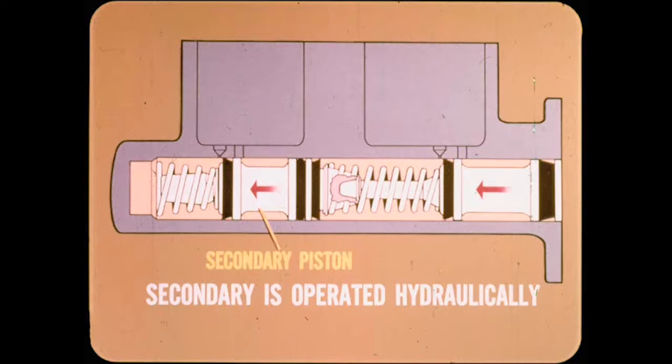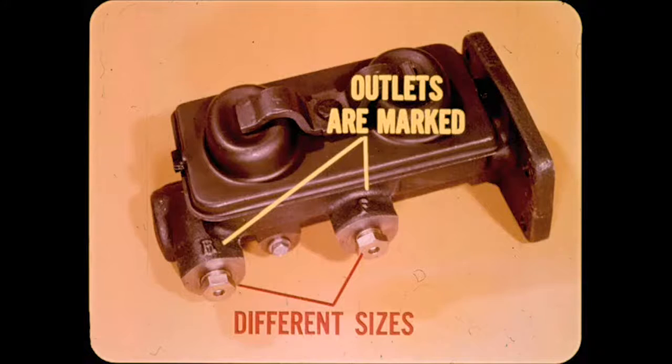It stands to reason, then, that the front piston is the secondary piston and supplies pressure to the rear brakes. Whereas the primary piston is operated mechanically, the secondary piston is operated hydraulically by the primary piston — it is what is known as a slave piston. The front and rear brake line fitting nuts are different sizes to prevent connecting a line to the wrong outlet. The outlets are also marked F and R to designate which set of brakes each serves.